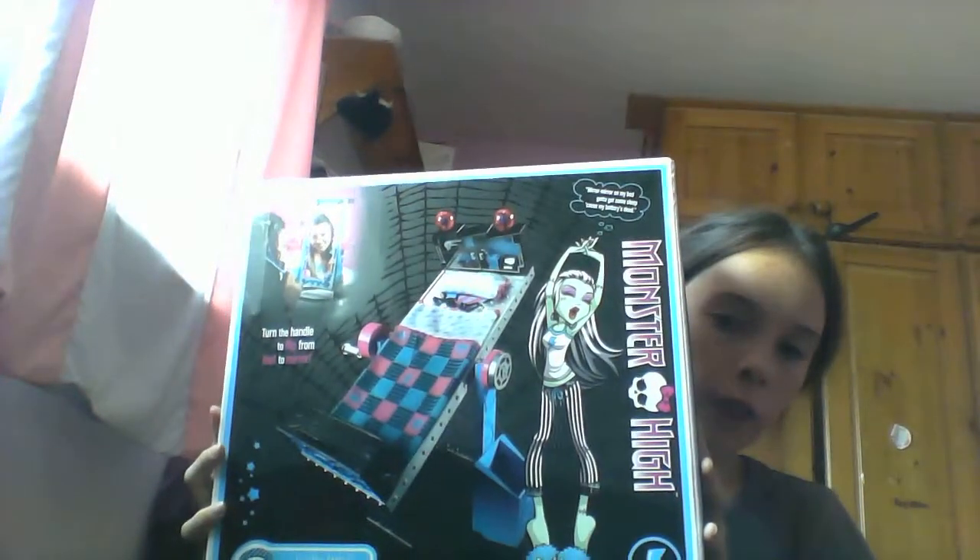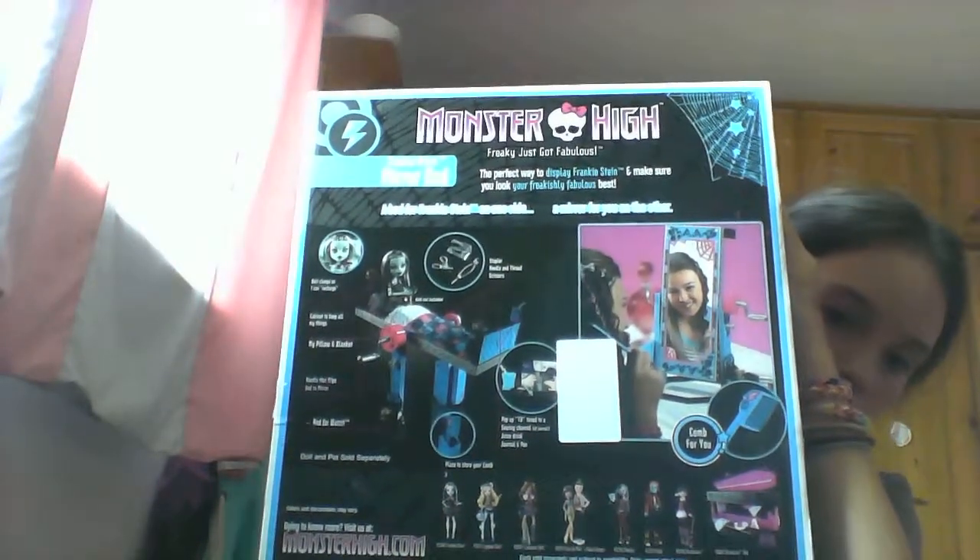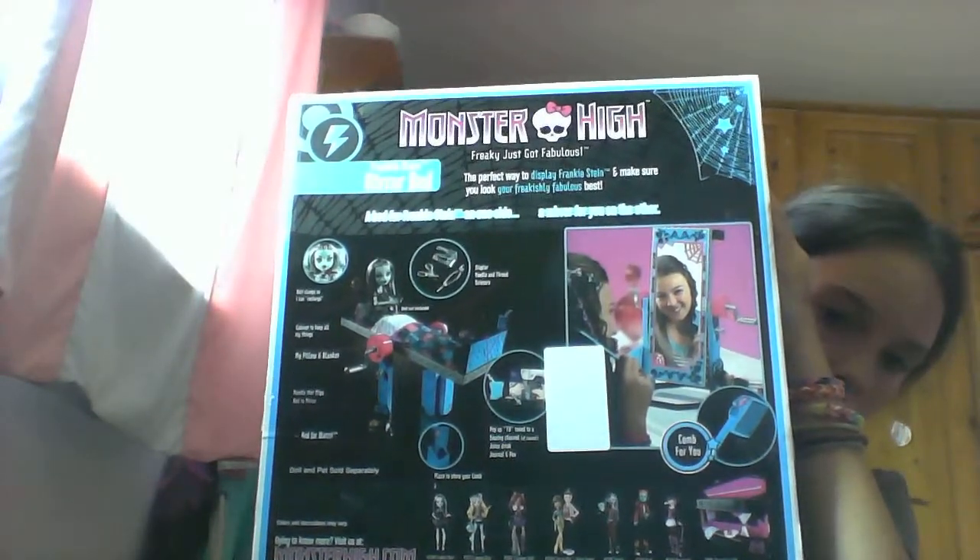It comes with lots of stuff and it doesn't come with the doll. That's what the back looks like. Now I'm going to open it with my scissors. So this is the Frankie Stein Mirror Bed.